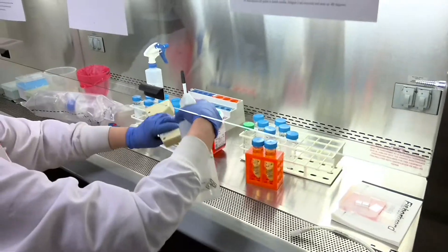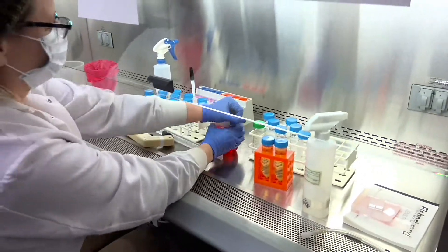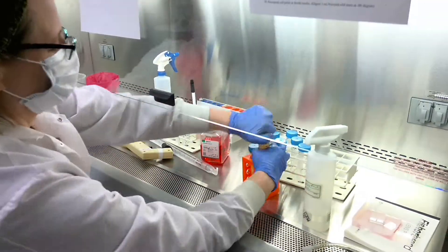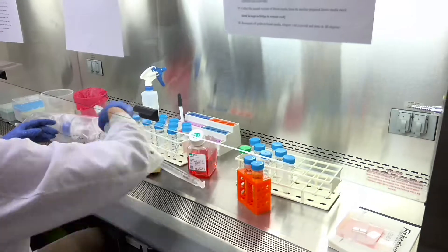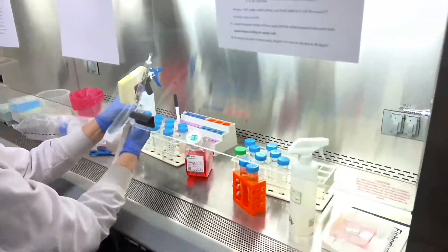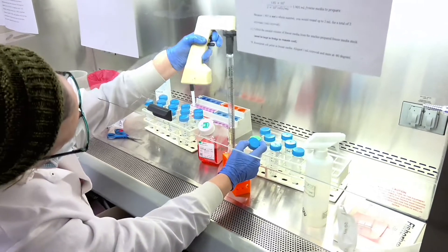In this video, Amy will demonstrate the use of a vacuum bottle top filter. Currently, Amy is making a growth medium with 10% heat inactivated FBS in RPMI.